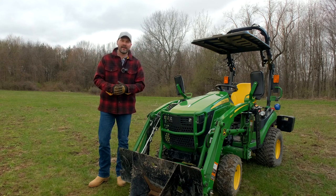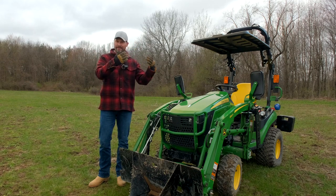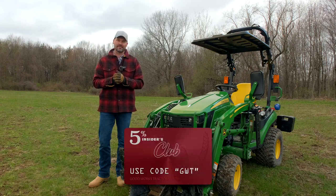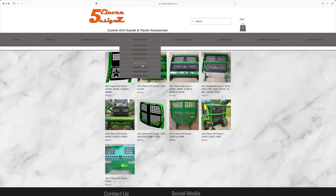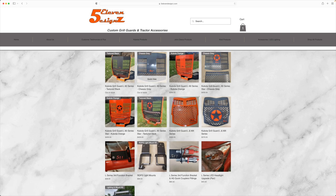This is a discount club member product. We have a whole discount club — it's completely free, just a section on our website of participating vendors where you can use code GWT to save at least 5% off your order. 511 has tons of different grill guards for John Deeres and Kubotas and is always looking to expand and offer new products.